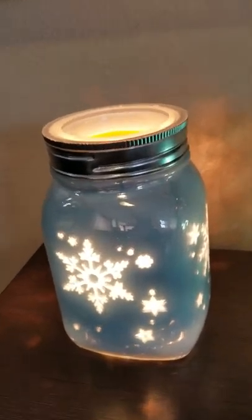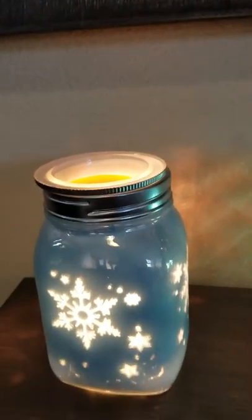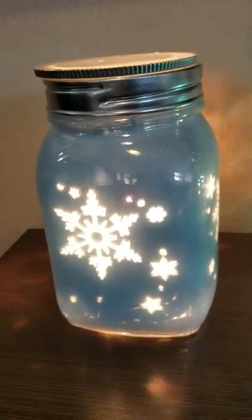This one has a little dish that you put the wax in, so it's easy to take out and pop it in the freezer if that's the method you use to remove it. This is one of my favorite warmers ever, actually.